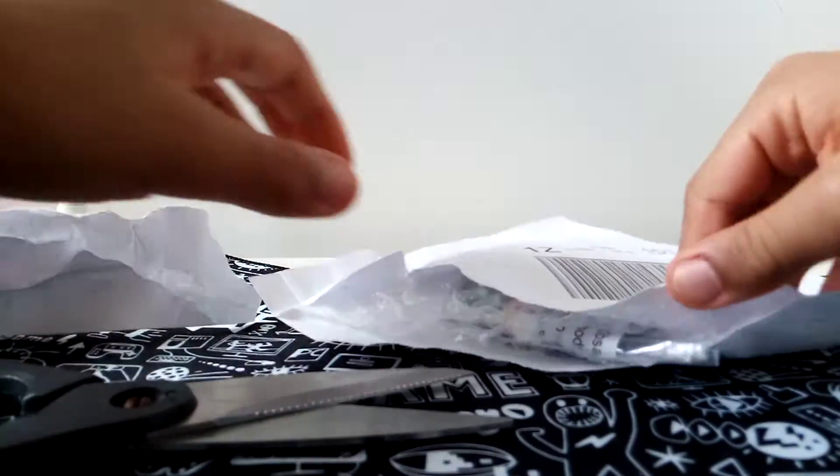I can already see it. Let's just open the package up. God, this took weeks to come, but here it is, finally.